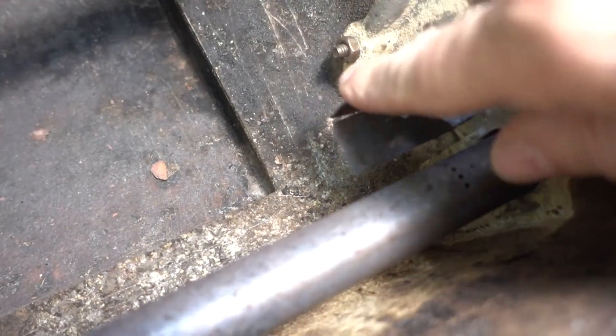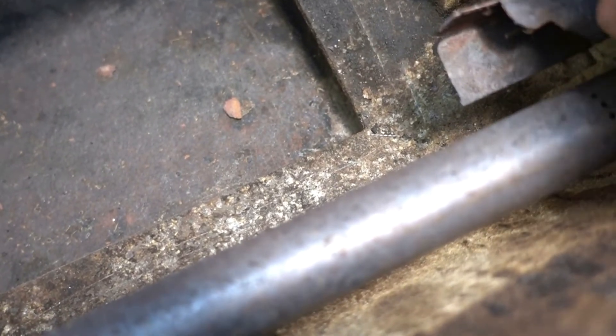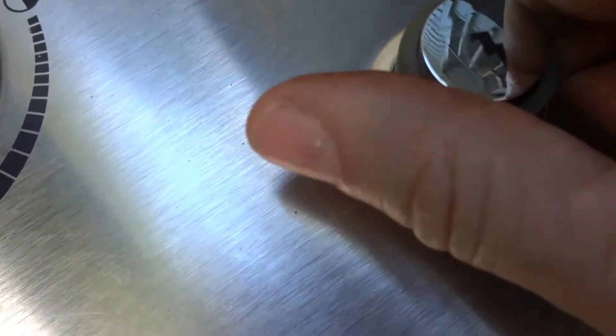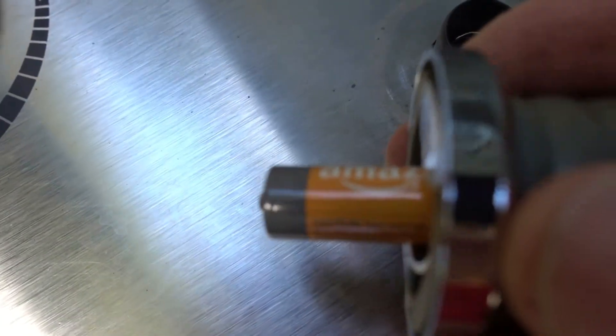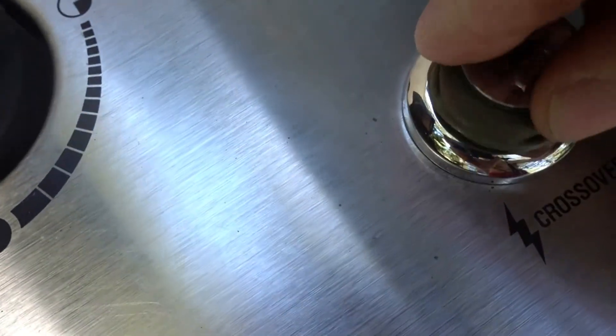Here's the igniter. It's got a collection box that's all rusted away. The collection box collects gas so that the igniter can ignite that gas. Here's the button here — it doesn't create a spark. I know what you're thinking: did I replace the battery? Yeah, that's a fresh battery. So I'm just going to replace the whole igniter unit.